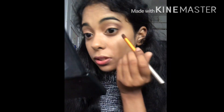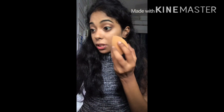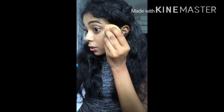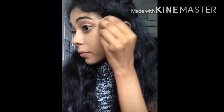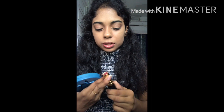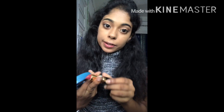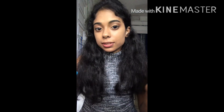I'll be applying this brown shade on my lower lash line as well. I have applied a little foundation on my sponge and I'll be just doing this. My eyes look something like this. I'll be applying this lipstick — it's Revlon, I think Rum Raisin — as a blush.